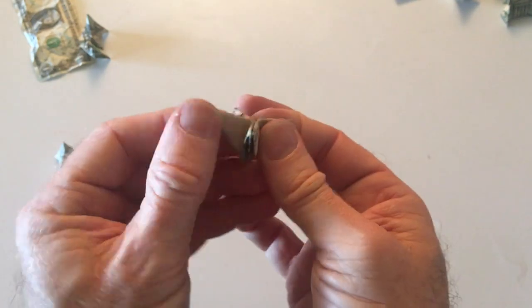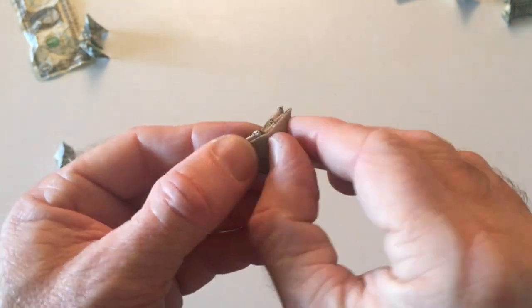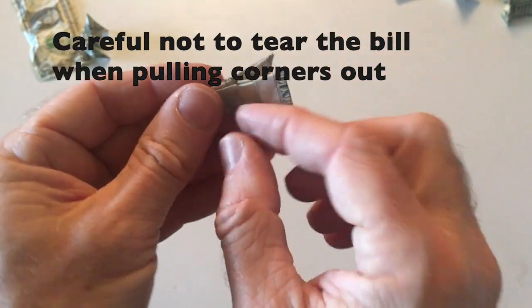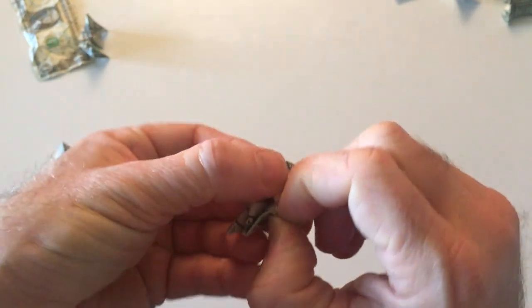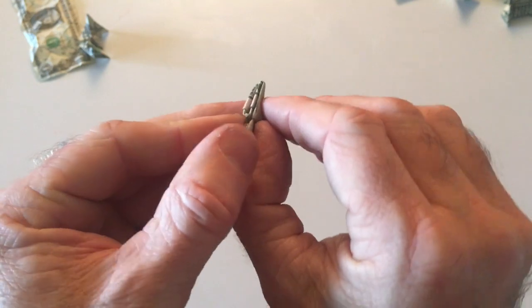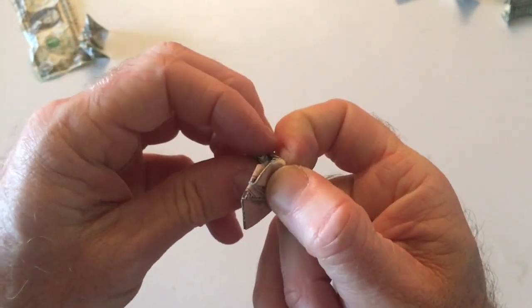And then you fold it back again so you can see these. You're going to carefully work these out of the pocket without tearing the bill, like that. You can do all four of them. I'm going to turn it around the other side and get the other two — just kind of work it out. This is where an older bill makes it easier, because they're not so hard to unfold.